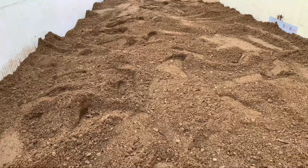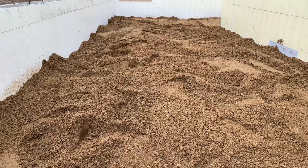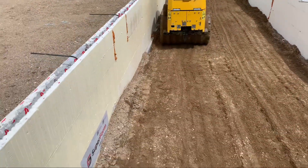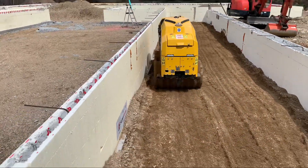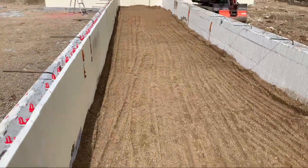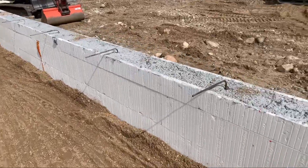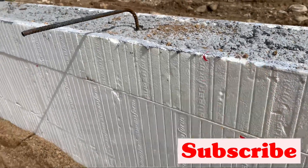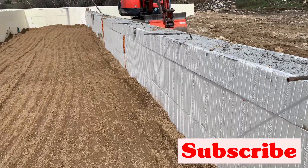A little bit of extra prep — it is that simple. We'll do that over and over until we reach this level here on our porch, and then inside we'll do the exact same thing. Stay tuned.